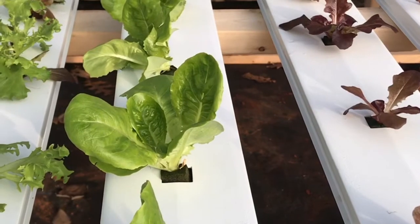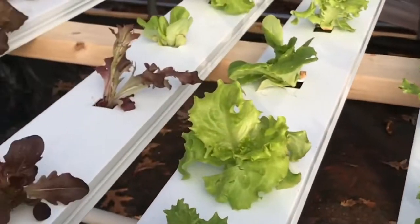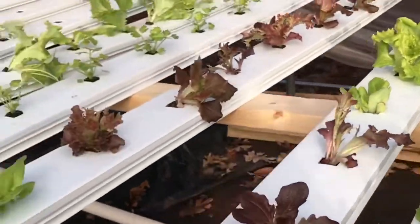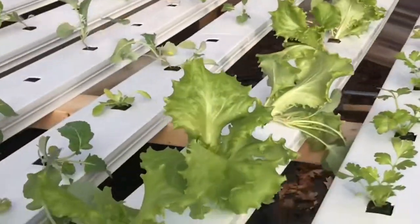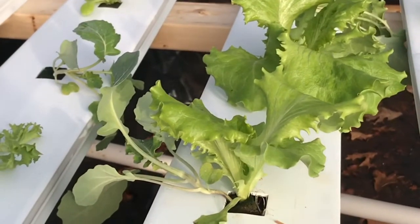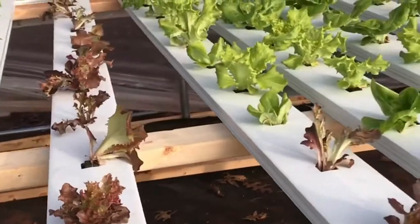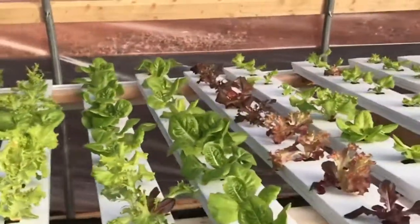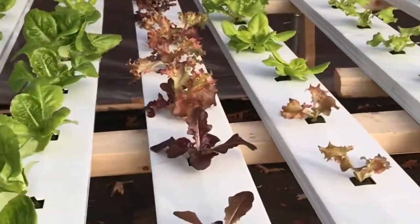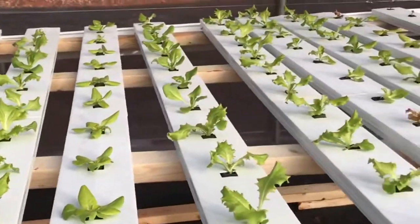It won't be long — probably another three weeks and it'll be ready to go. They'll grow a lot faster in the summer because there's more light. We just passed the winter solstice, so it's the shortest amount of light. When the sun is out less than 10 hours these plants basically go dormant and stop growing.